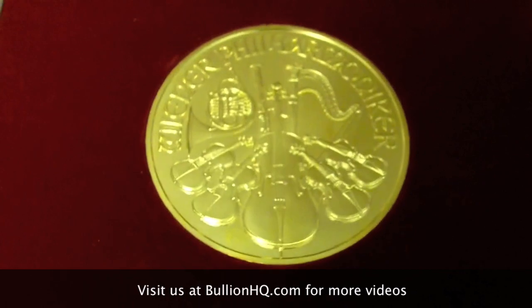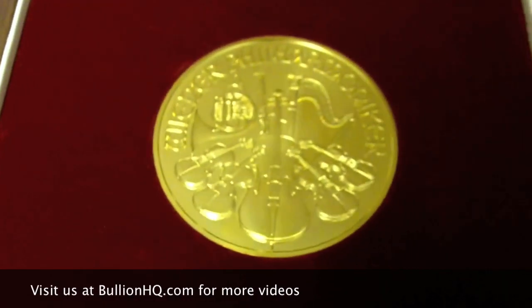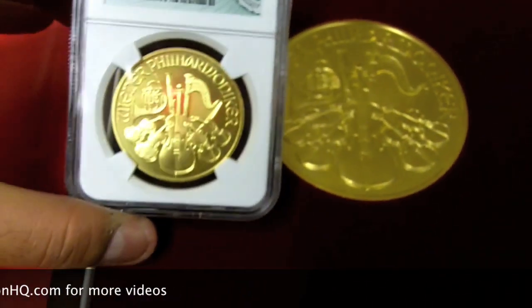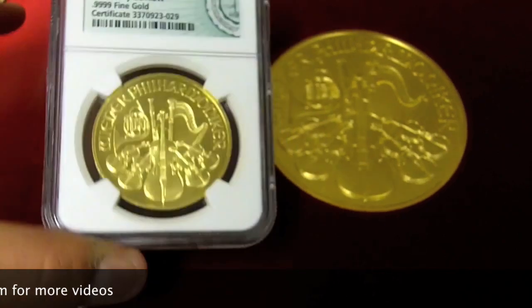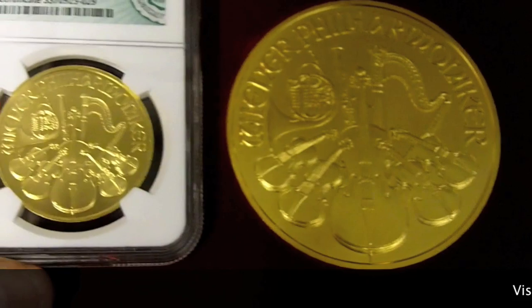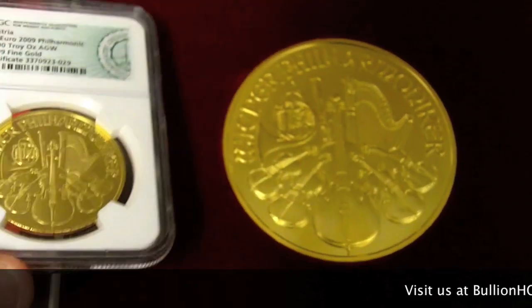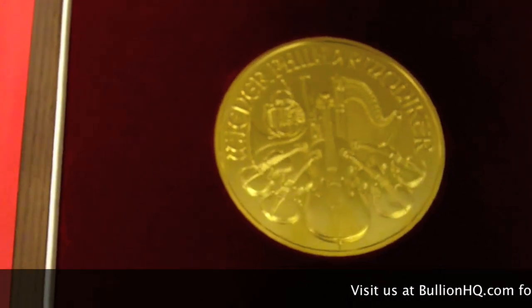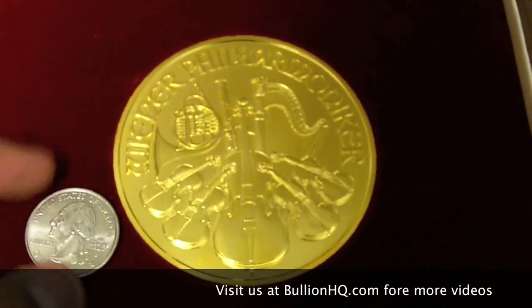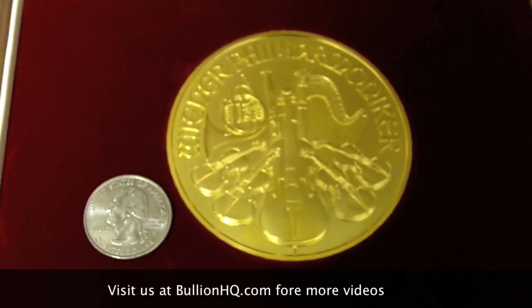A little out of focus there, I apologize for that. But to give you an idea of how large this coin really is, here I have a 1 ounce Philharmonic. Obviously this coin is a lot thinner than the 20 ounce. So I have my handy little quarter here — place that right next to the coin to give you an idea of the size.